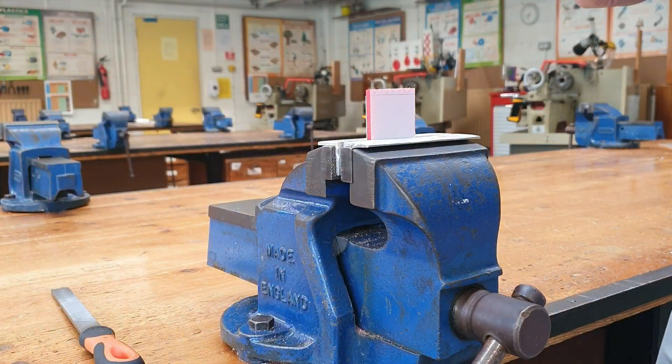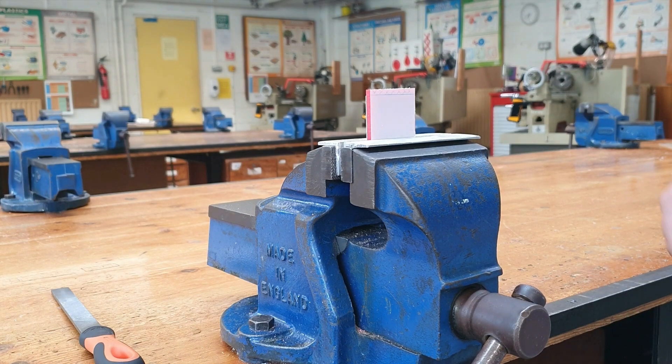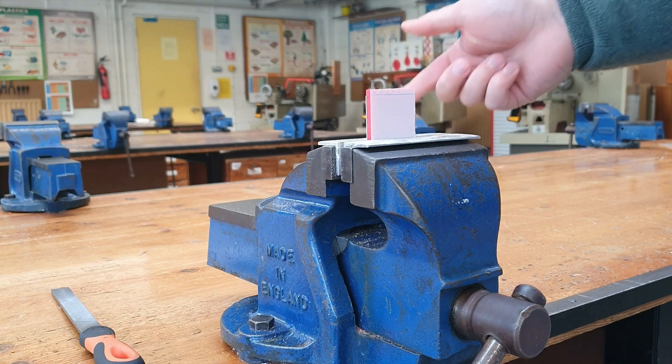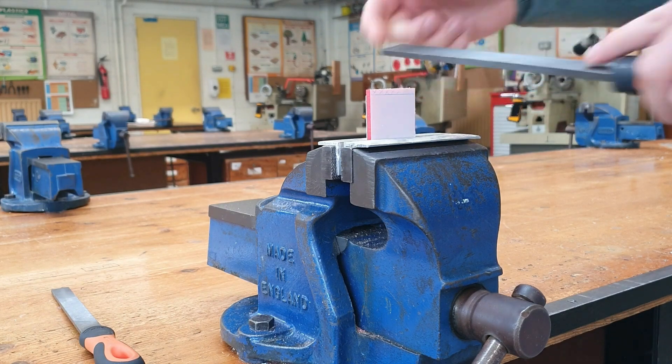The first technique I'm going to talk about today is cross filing. Cross filing is a technique used to remove quite a large amount of material. Work holding in cross filing is very important. If you remember from the last video, we do not like to place our work piece up high in the vise. The reason being — and I'll show you now — is the noise and the risk of cracking.